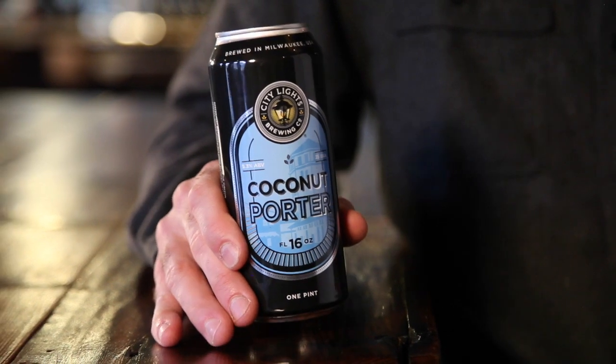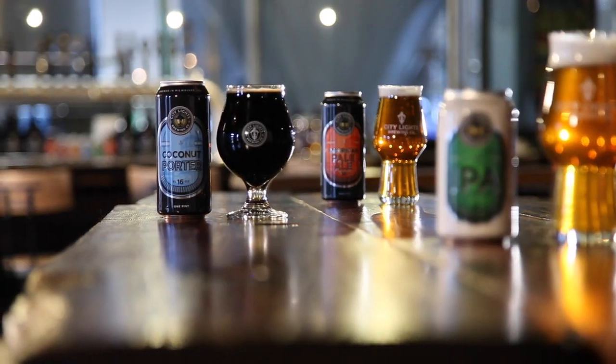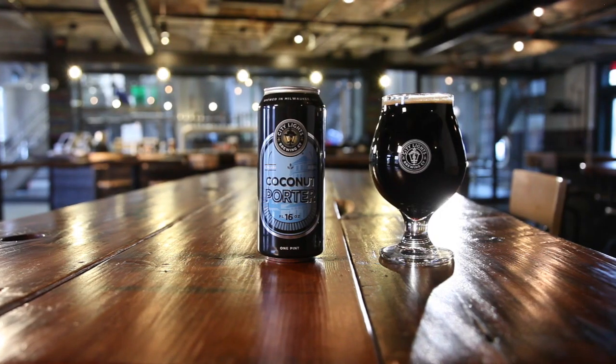And then the star of the show in this one is the coconut. I actually toast the coconut in my kitchen for each batch of beer. It's about 25 pounds of coconut, which I do one baking sheet at a time, which takes about four hours for one 30-barrel batch of beer. So my part-time job is toasting coconut for our coconut porter.